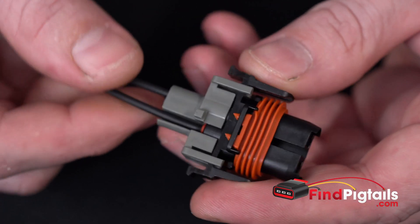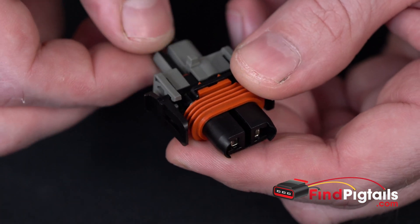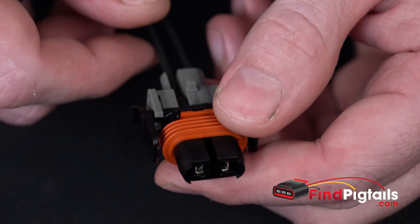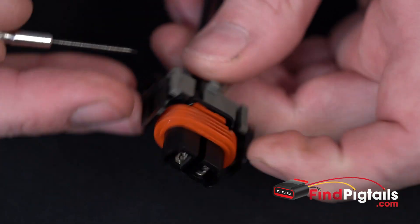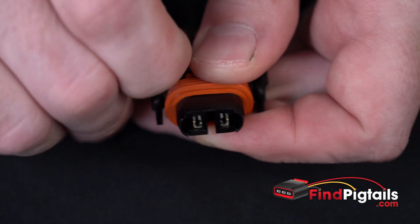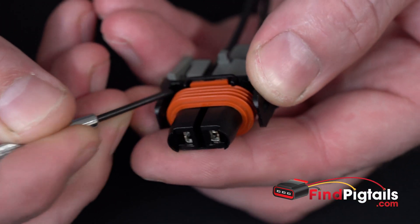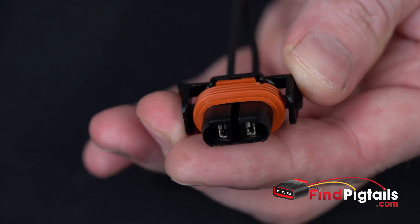To do a d-pin we're going to have to remove our back lock. This is what puts pressure against the seal and also holds the wires in place — a little extra support to keep them from breaking at the pin itself in case there's movement on the connector. You've got four little catches, two on each side, and we do have to pull them up. You can use a screwdriver or your hand — just pop them and it slides right off. Pretty simple.